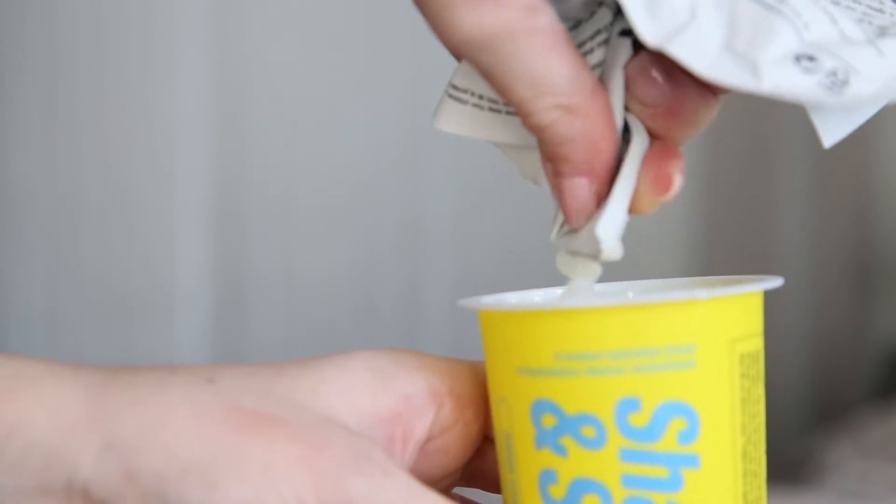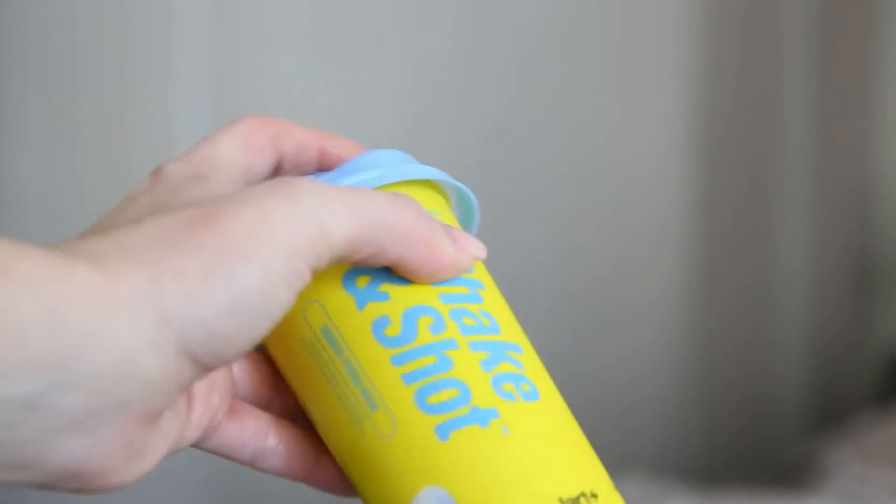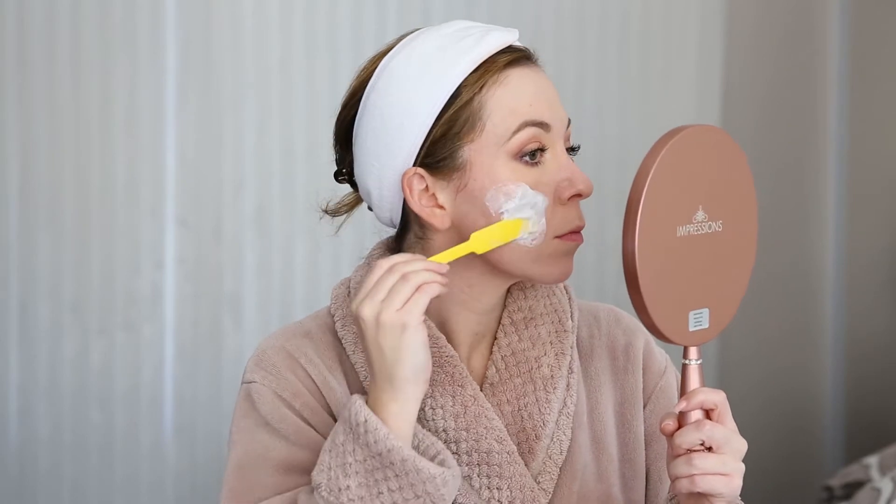So we're gonna get down and dirty right now. I'm going to remove my makeup, mix this thing up, and we're gonna have some fun. After it is done mixing, you get your spatula and you apply the mask on your face. After you're done applying — I use my fingers and also the spatula — let it dry for 15 to 20 minutes and then we're gonna peel this sucker off.